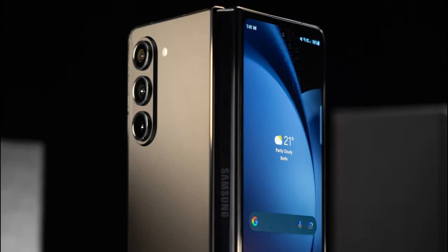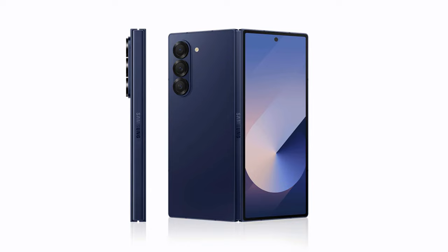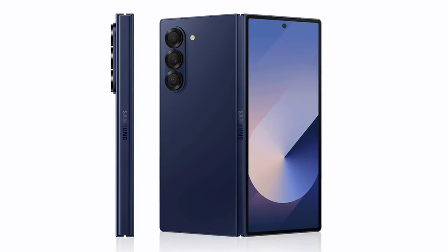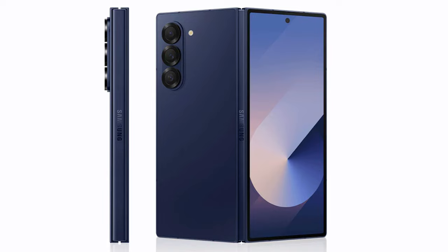One noticeable feature is the cover display, which now sports a centered display camera hole at the top. The display itself remains flat, as does the back panel of the phone. The hinge, as expected, is hidden when the phone is unfolded, maintaining the clean and streamlined design Samsung is known for.